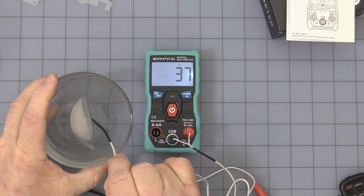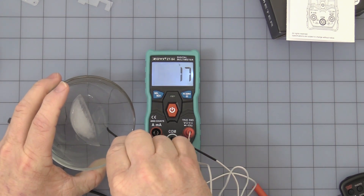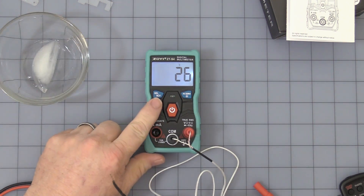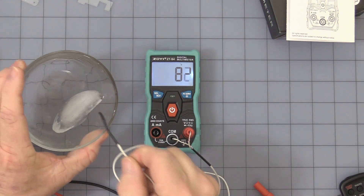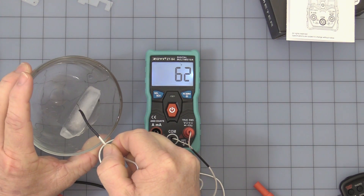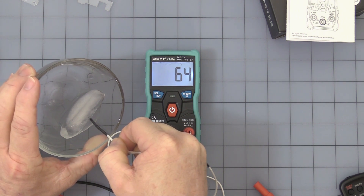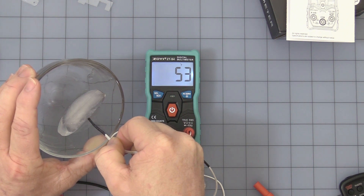I happen to have a little ice water here. Press the button again and you get Fahrenheit. As you can see, you have one degree Fahrenheit resolution.